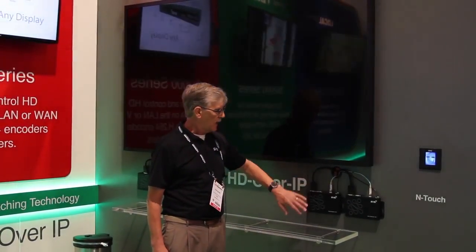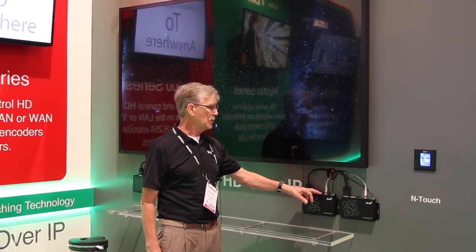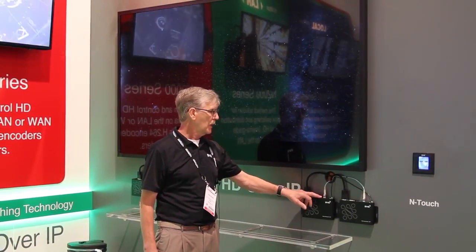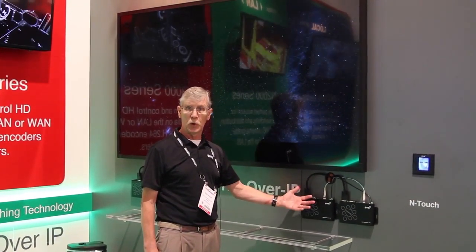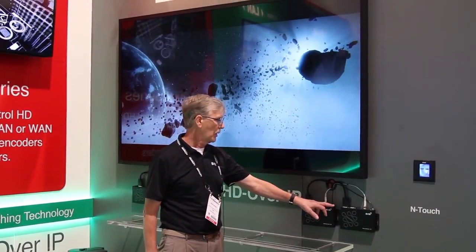The encoders — we're showing two feeds here — have the same set of connectivity as our existing product: audio, RS232, IR. They do not, of course, support PoE, because there is no PoE available on the 10GB, so you do need an external power supply.